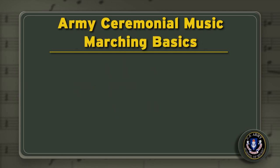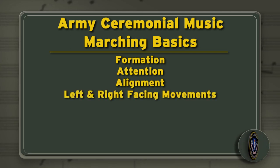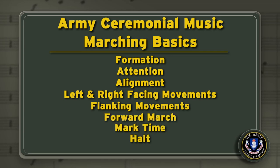Ceremonial marching basics include formation, attention, alignment, left and right facing movements, flanking movements, forward march, mark time, halt and turns.